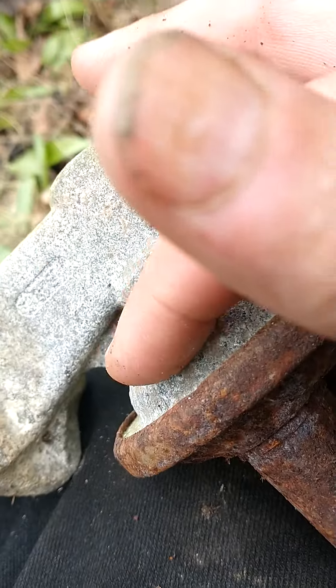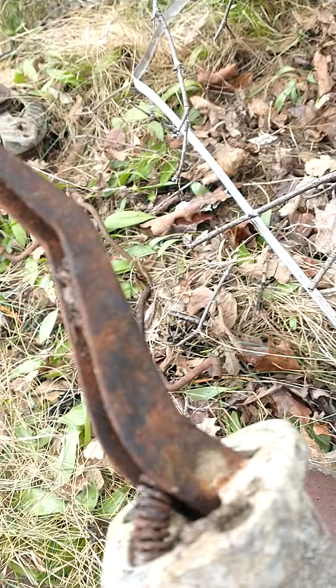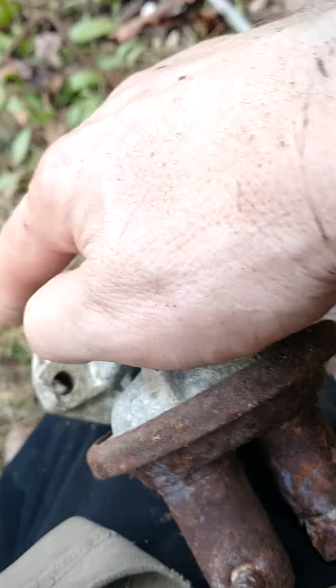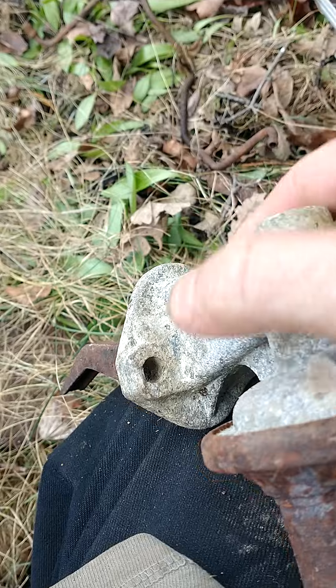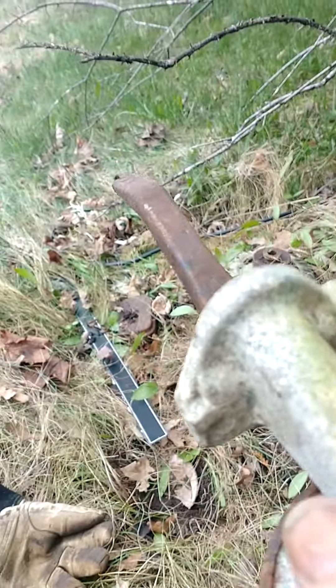I took my gloves off to show you something here — some old car parts. This is a fuel pump from an old car. This would bolt to the side of the engine.